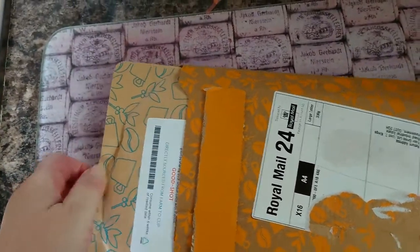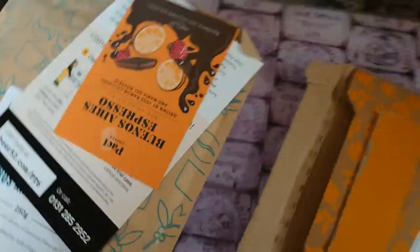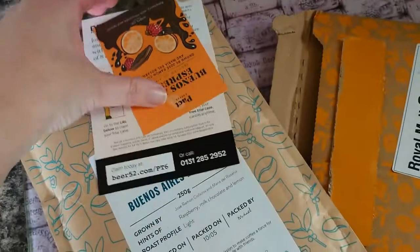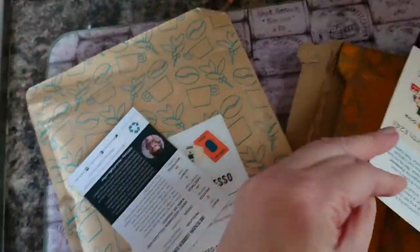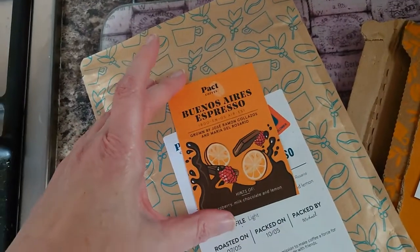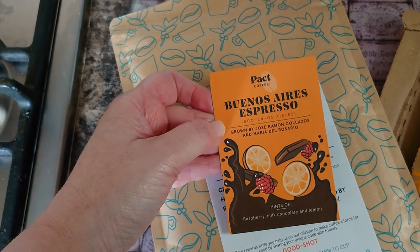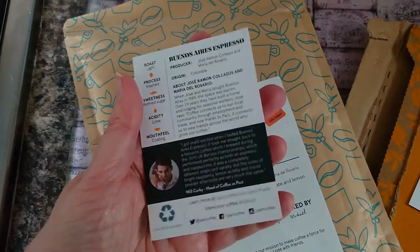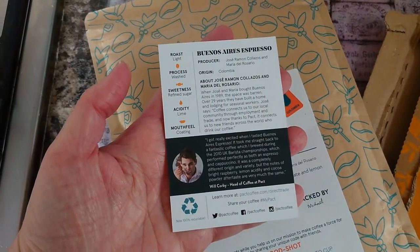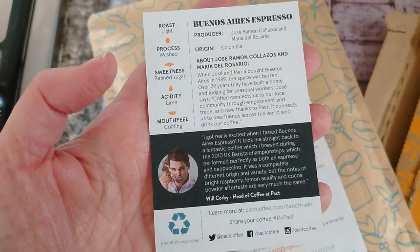Inside the packet is simply your coffee and it often comes with advertising and also a card to tell you exactly what the coffee is about, what it tastes like, some tasting notes. So it's always a good one to read.